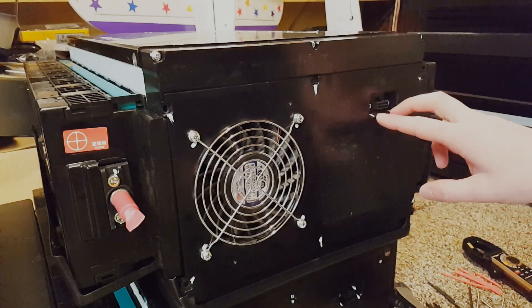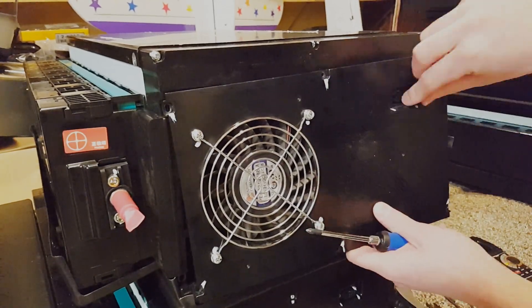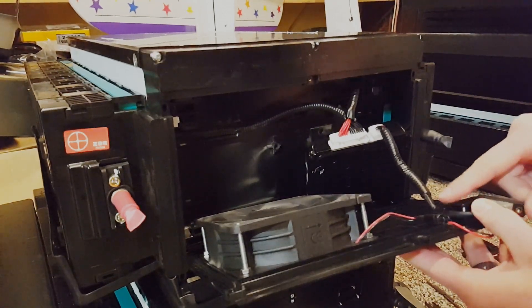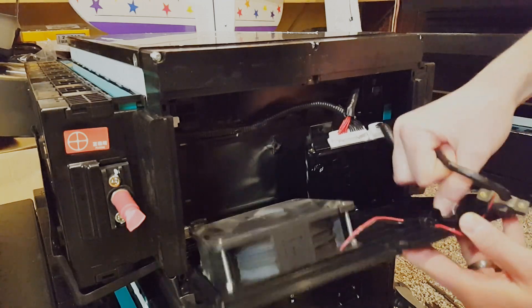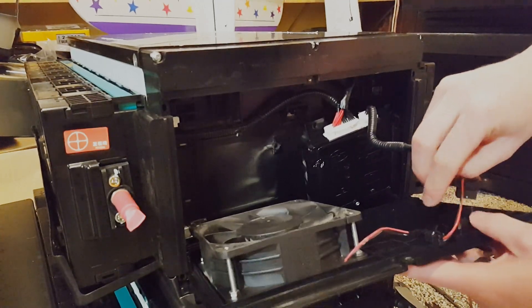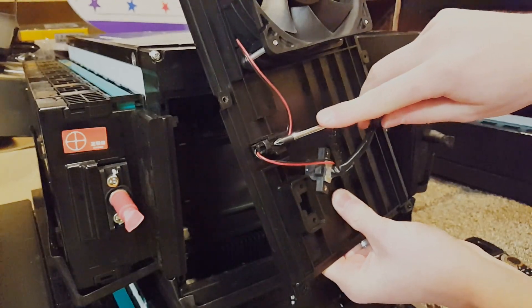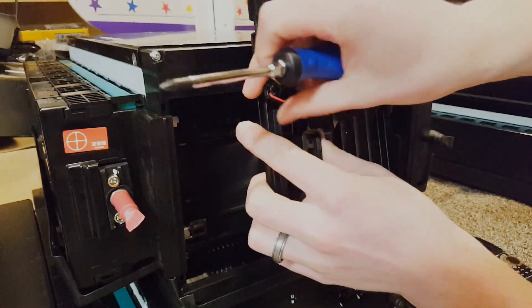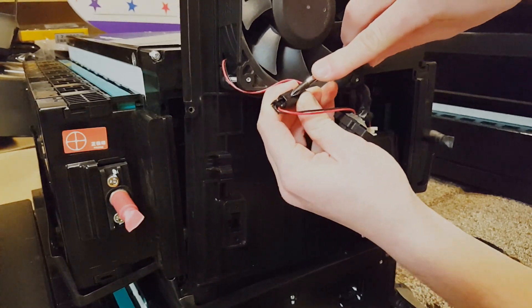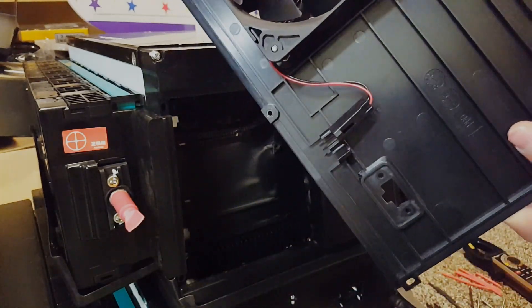Once you take the outer screws out you need to remove these two because they're just holding the connector in. Once you get that opened up there is a slot right here that the wiring falls into, so you can just pop that out. This Molex connector is still connected to the fan, so I use a screwdriver and push this little connector out — it just pops right out. Now this front cover is free so you can move that out of the way.